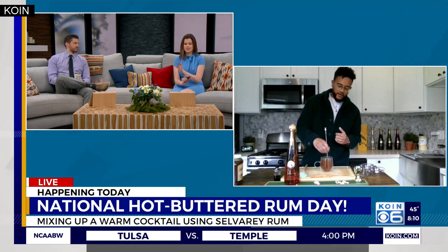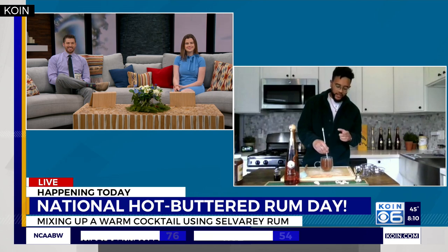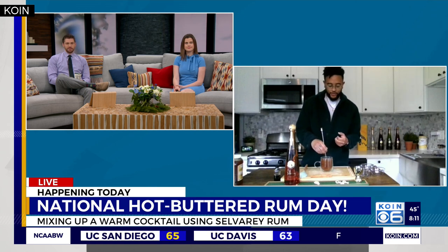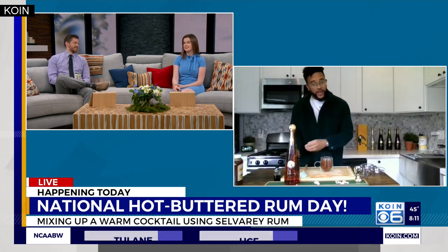How can people get their hands on this? I know it's won all these awards and a lot of people are going to want to taste the magic themselves. You can find it at select Total Wine locations in the Vancouver and Portland area, or order a bottle directly to your home bar at selvaray.com. We also happen to have the highest-rated white rum in Tasting Panel history, believe it or not!